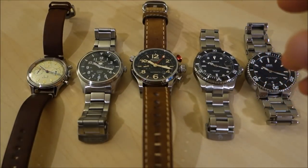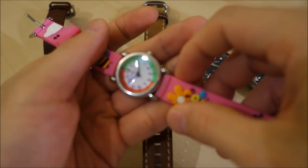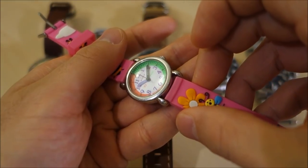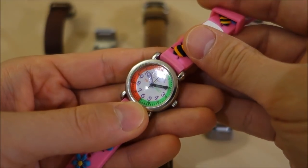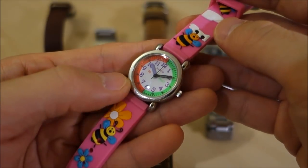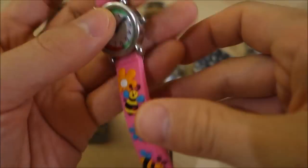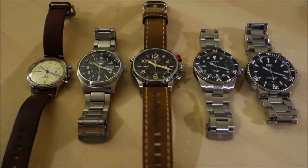As an example of cost, I've got my daughter's kids watch here. As far as I can tell it's acrylic, and it's scratched very easily. There's a very definite scratch on the glass just over the 12 o'clock mark. My daughter isn't exactly super active and hasn't worn this a lot, but already a scratch has developed on this crystal. But unbreakable — so it's great for kids' watches. And it's also relatively low cost, so they can make pieces like this without the glass adding a significant proportion of the total cost.